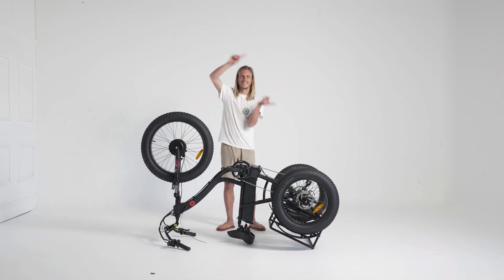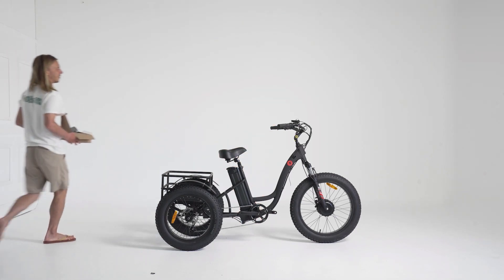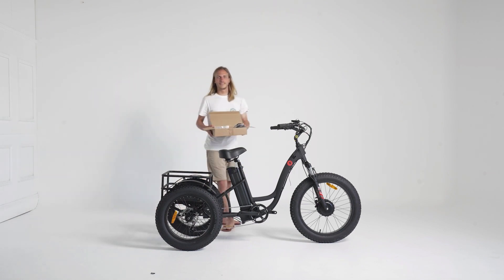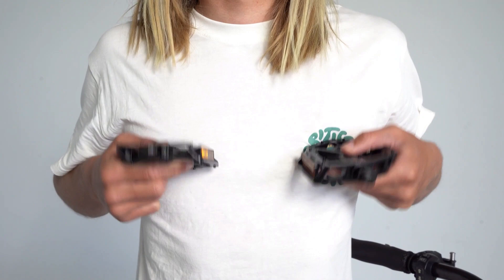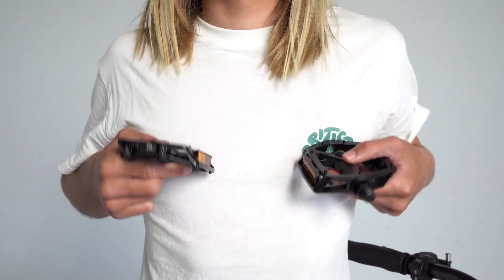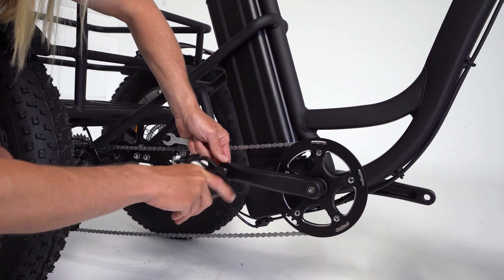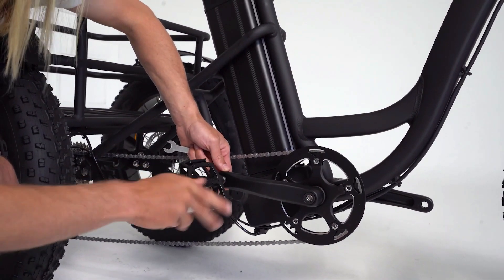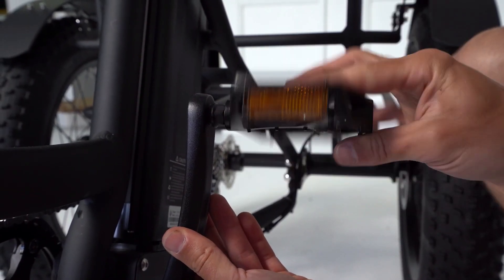Rotate your tricycle another 180 degrees so that the wheels and the ground are in harmonious contact. Now come the pedals. Your pedals will be labelled either L for left or R for right — that's intelligent. Finger screw in your pedals and finish off the job with a 15mm spanner, of course unless you've got really strong fingers.